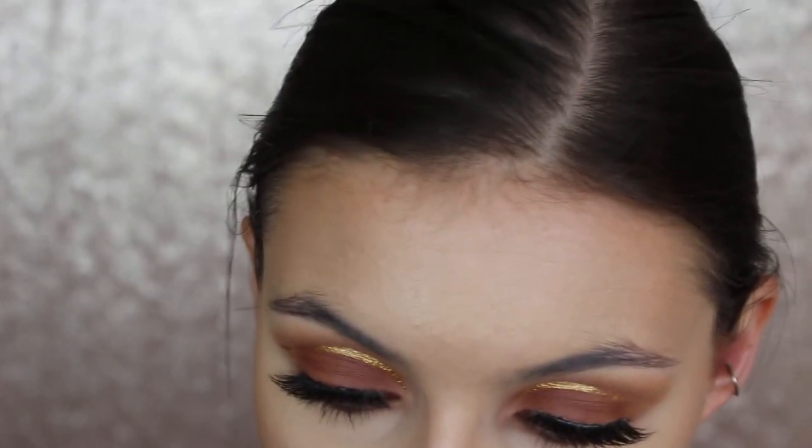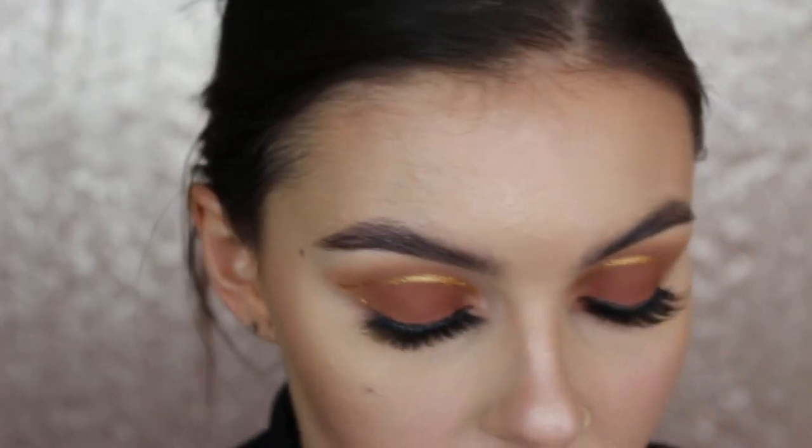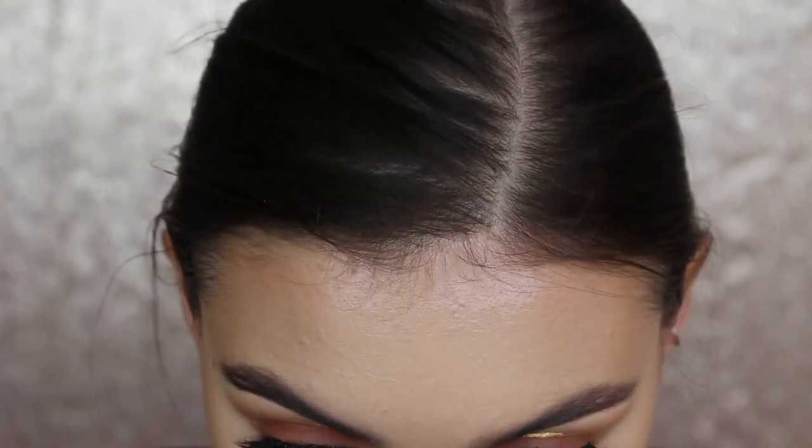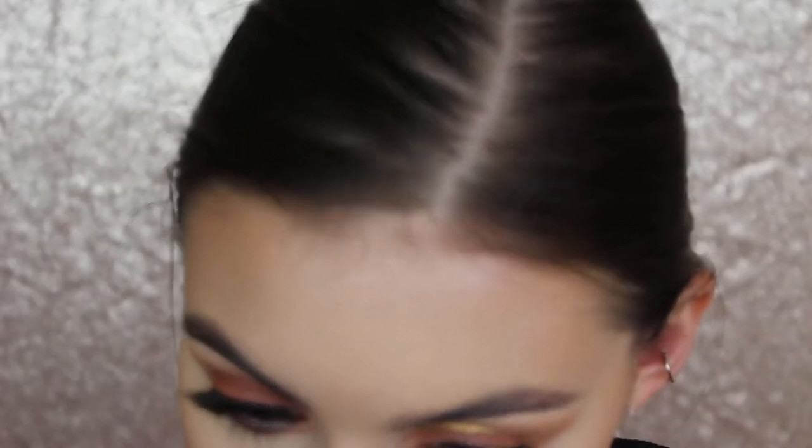For my brows, I kind of want them a little bit fluffier and more natural, so I'm not going to do them as glam as I usually do. I'm using my Dip Brow Pomade with brow gel - this is what will make them stand up a little bit more. So now I'm going to do faux freckles, which are apparently a really big trend. I'm going to do my own little take - just starting to dot with these LA Girl Brow Pencils to map out the freckles. I've never done this before, so please bear with me.